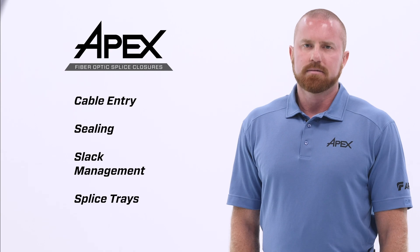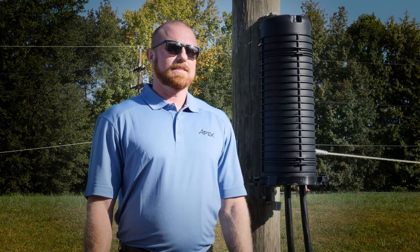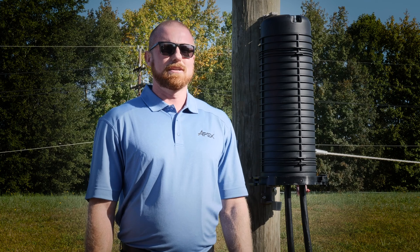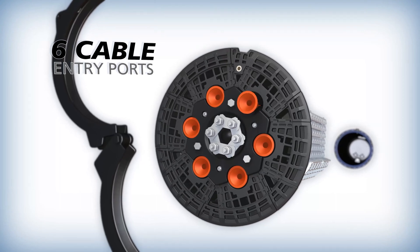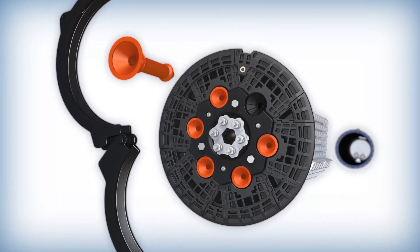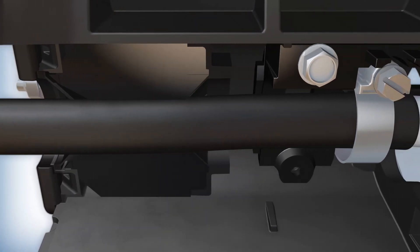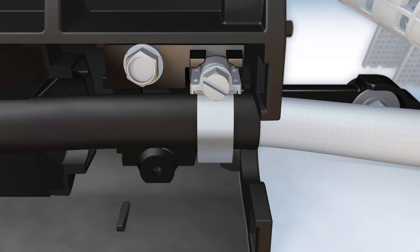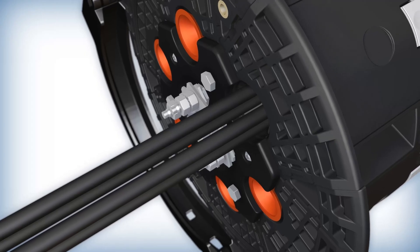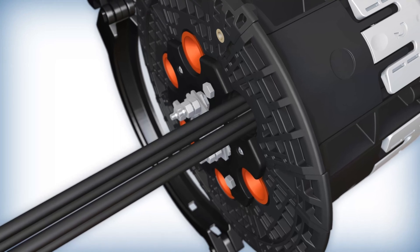The key areas are cable entry, sealing, slack management, and splice trace. Each facet of the APEX Closure design is engineered to improve ease and speed of installation. Each size APEX Closure is equipped with six individual cable entries, each equipped with high-visibility port plugs from the factory. Cables are installed by joining the cable attachment unit to a cable with a hose clamp. This can be done external to the closure, then laid and secured into the cable entry.